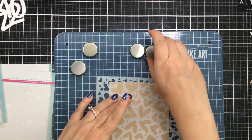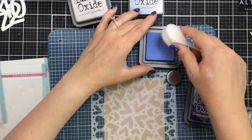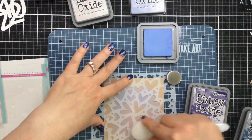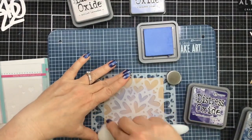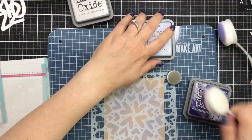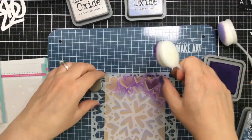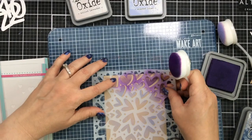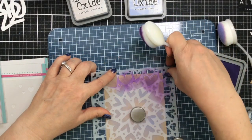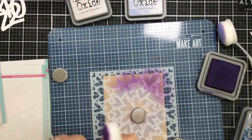This is the Love is Everywhere stencil, and it's one of my favorites. I'm going to be starting with some Desert Storm cardstock, or craft cardstock, and then I'm going to ink on some oxide inks over this cardstock. I love the look of these purple oxide inks over the Desert Storm, and my stencil shifted a little bit there, so let me add a couple extra magnets. There we go, and that should stay put.